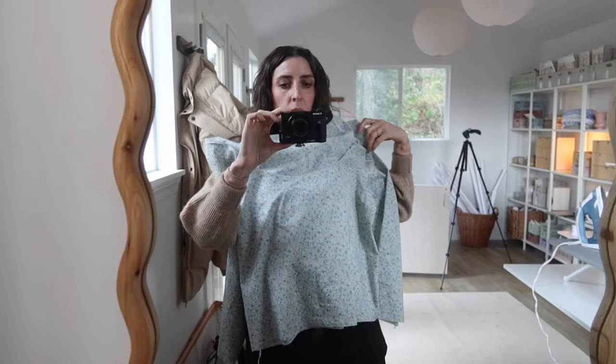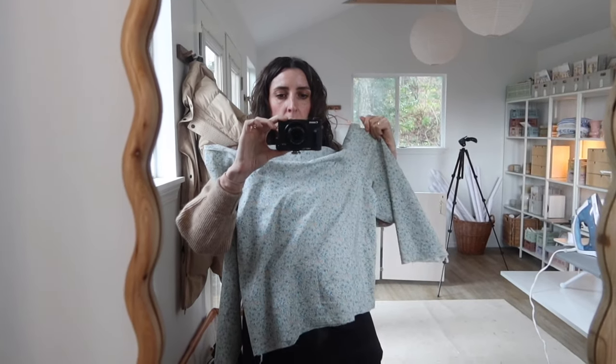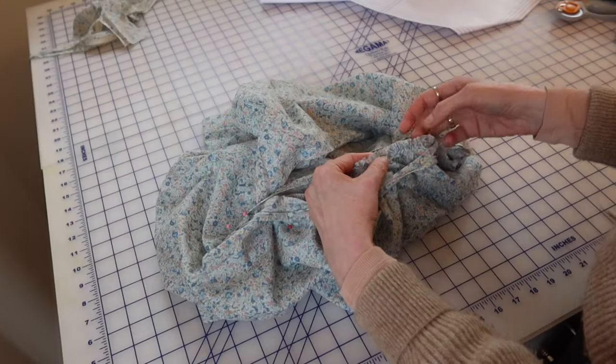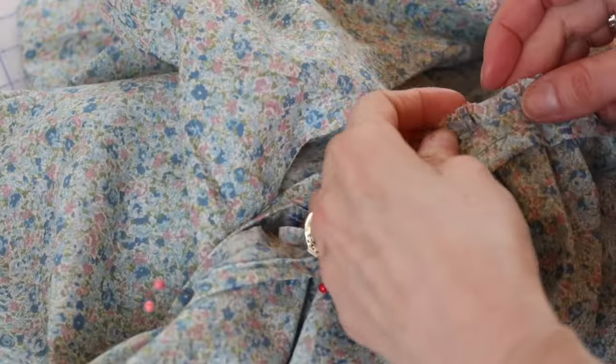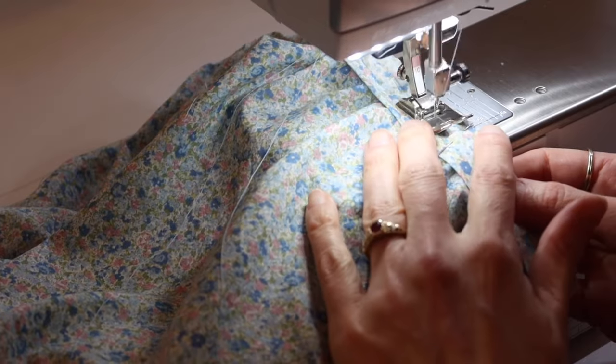This pattern was so fast to sew. You just sew the sleeves to the front and the back, then sew the side seams, and at this point you're basically done and it looks like a giant t-shirt. Then you gather the neckline and the sleeves. I took my time to make sure that the gathers were even all the way around — it was a nice change to just slow down and really enjoy the process.